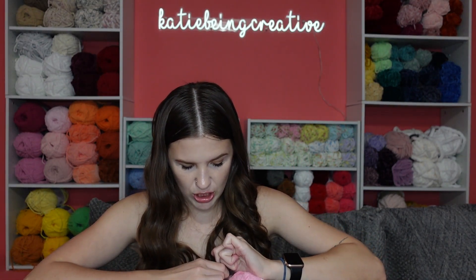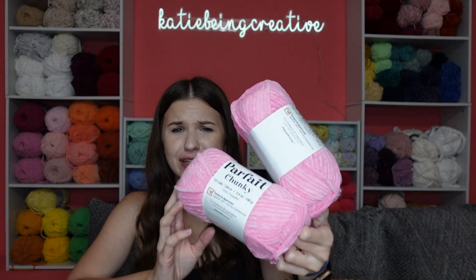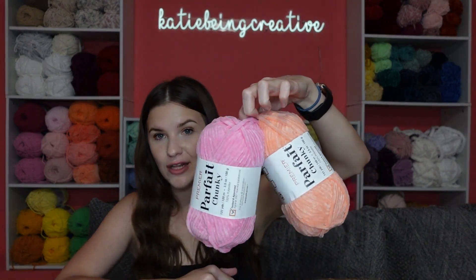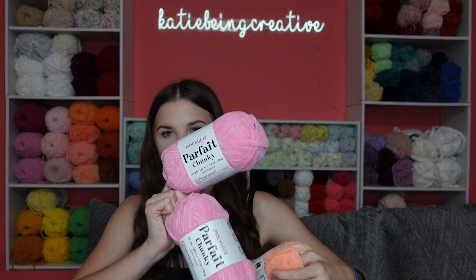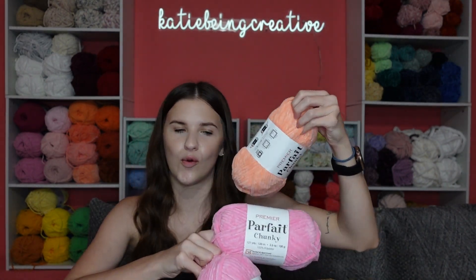The final two Parfait Chunky colors I have to share are these two pink ones — this is the color Bubblegum, which is so pretty. Just picture these two together maybe for an axolotl — I think that'd be really cute, or even with some of the other darker pinks I have.